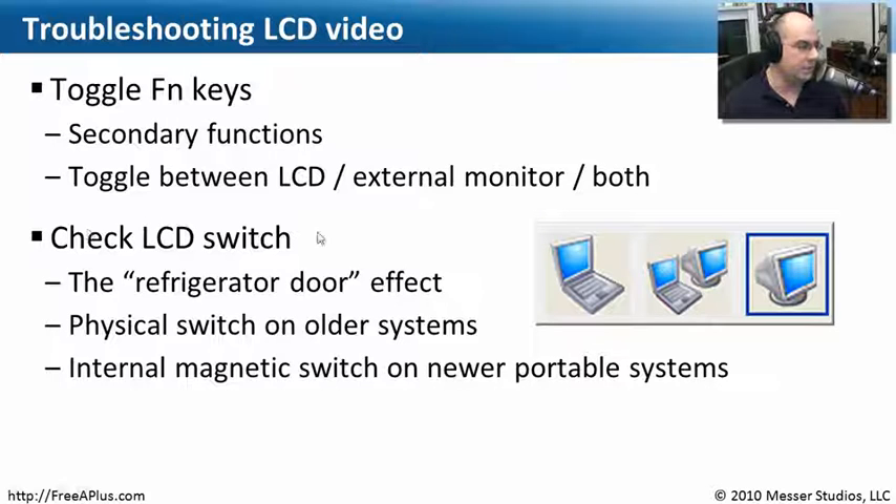There is also sometimes a switch that knows when you close the top of your laptop whether it should be outputting to the LCD screen or automatically output to an external monitor. This is a sort of refrigerator door effect — when you close the lid of your laptop, it automatically knows to use that external monitor. On older laptops, this was a physical switch you could actually see sticking up. You could push it down, the screen would go black, and it would send the information out to that external port.